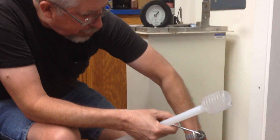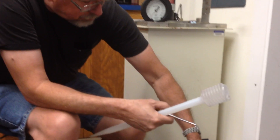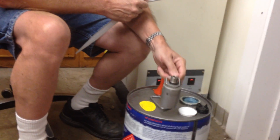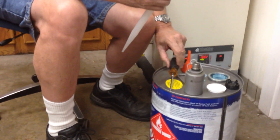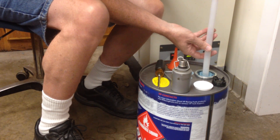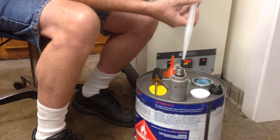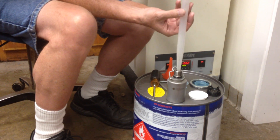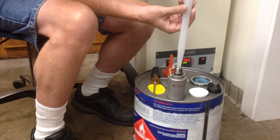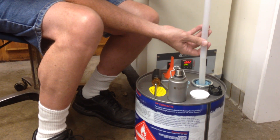That preheats the air in the upper chamber. And this is the sample container that's chilled — it's been in the refrigerator. The reason it's got to be chilled is so we don't lose any of the fuel's front ends before we test it.